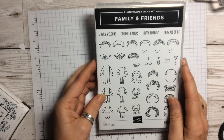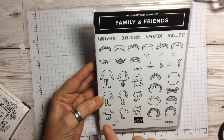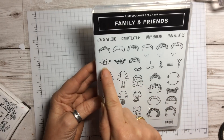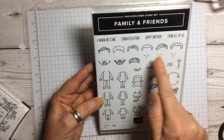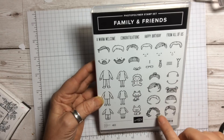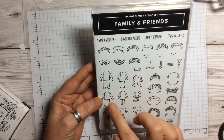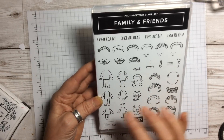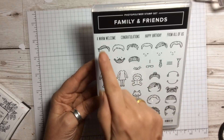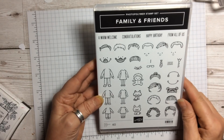This stamp set is absolutely lovely because you have 40 images covering all types of family you can think of — people with goatees, beards, spiky hair, curly hair, babies, cats, dogs, every different hairstyle, fathers, mothers, children, glasses, coats, and sentiments including a warm welcome, congratulations, happy birthday, and from all of us.